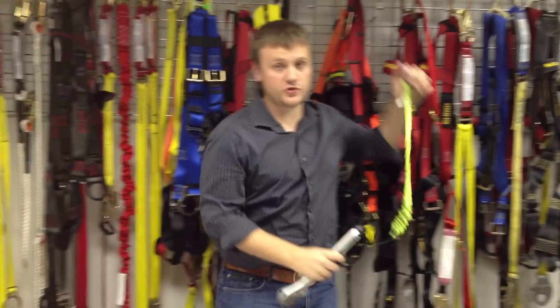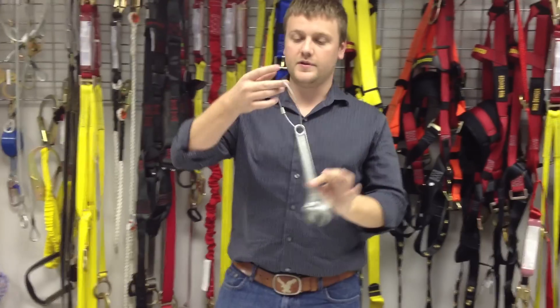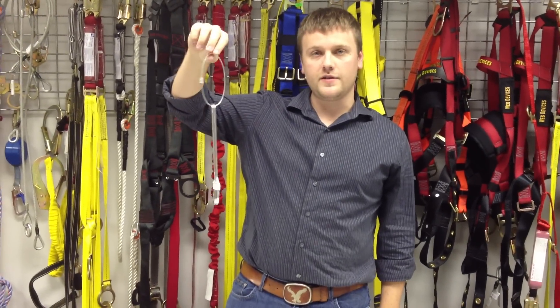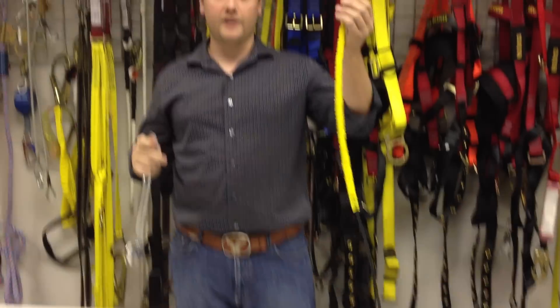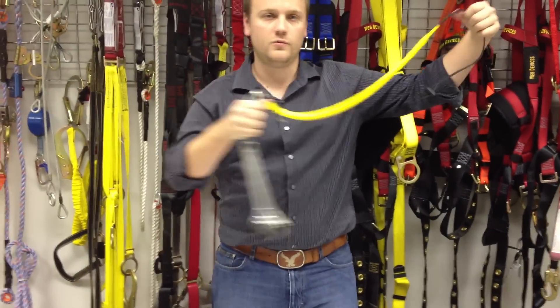We have a ton of other solutions too. For example, same wrench, but instead we've now taken a piece of wire rope and swatched it on there so that there's always a long-term tie-off point for it. So you can take another example of our tool spider here, attach it to it — ready to go.